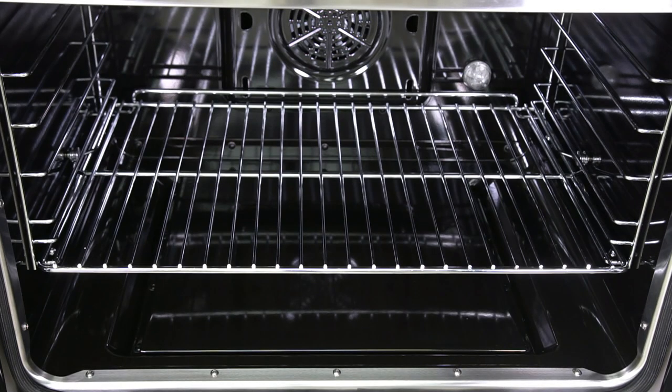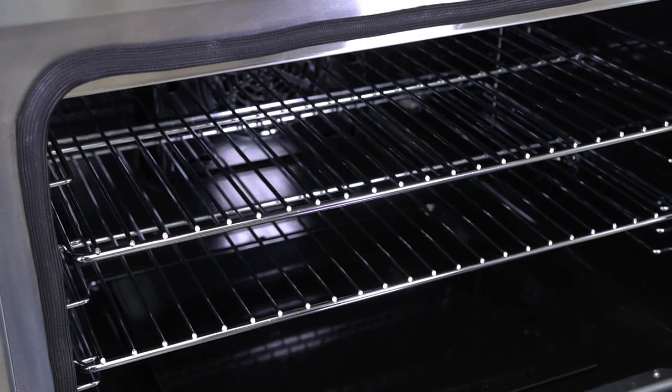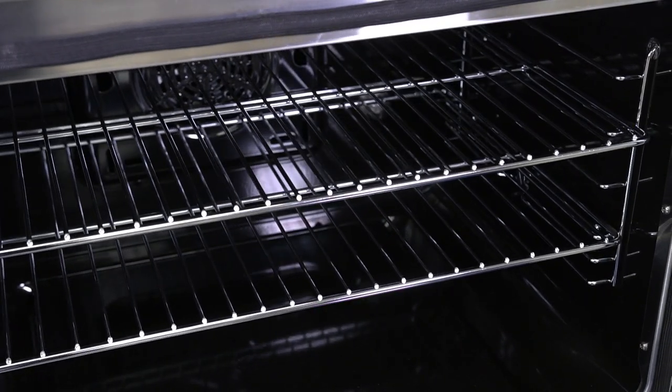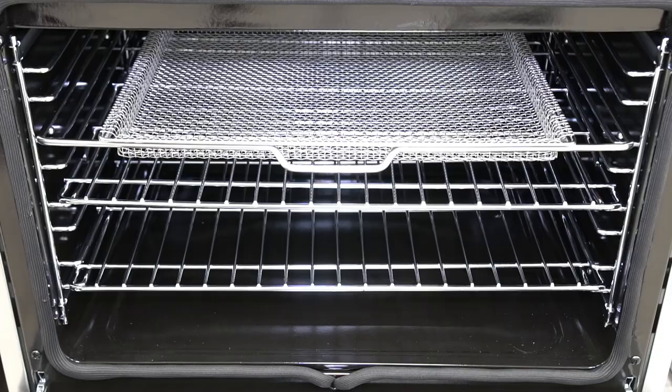The oven comes with two heavy duty racks that will support the heaviest of items cooked in. The racks are adjustable for cooking on multiple levels at one time, maximizing baking output and time saved. Includes an air-fry rack, basket, and dip pan.